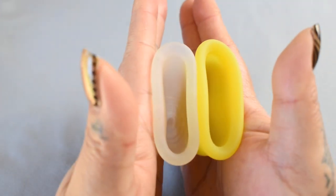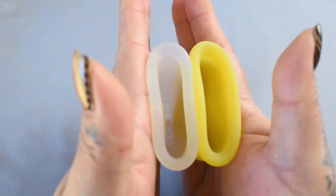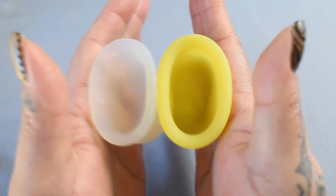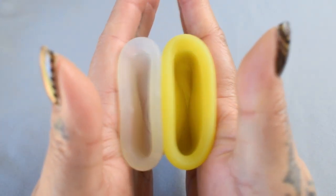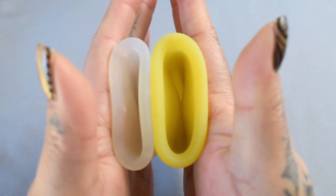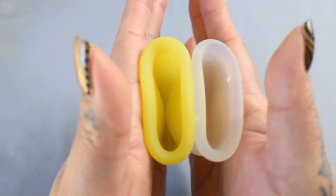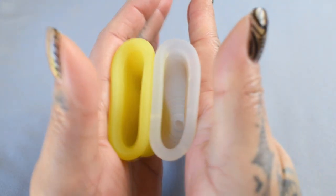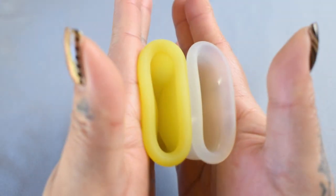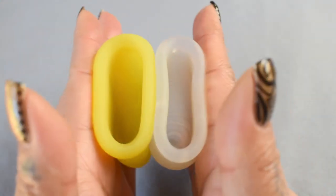Here is the inside of the large Lena sensitive, and the inside of the extra-large Maluna soft. Inside of the Maluna, and the Lena. And just the rims.